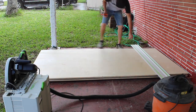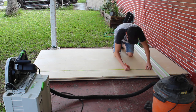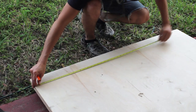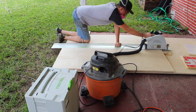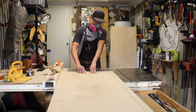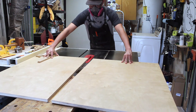For starters, every large sheet good job starts with breaking everything down to rough size on the track saw. The whole idea behind that is just so I can have some manageable pieces when I take it over to the table saw. Then I'm taking everything down to final dimensions on the table saw and cutting all my panels.